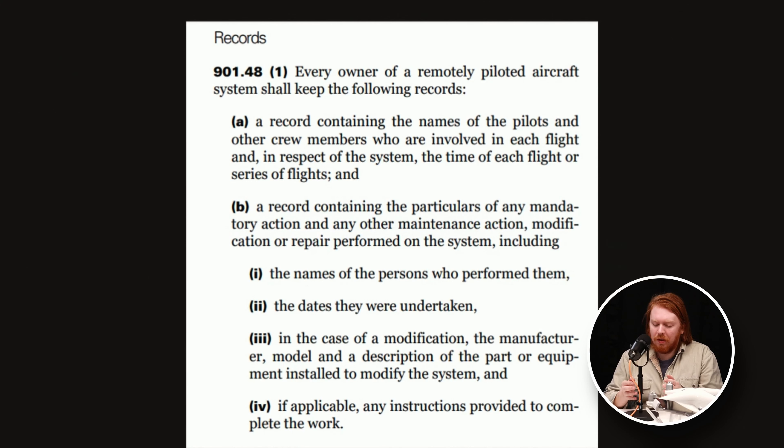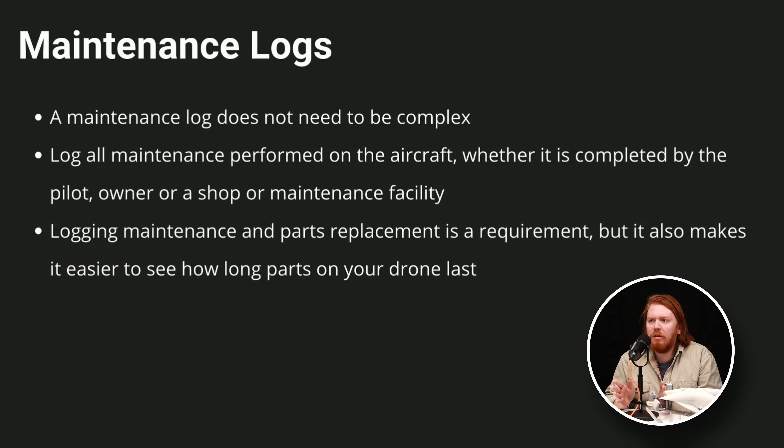These are the regulatory requirements for records — CARS 901.48 — which covers what needs to be included in a maintenance report or log. We have a log and a video on YouTube about this, and the blog goes through it in detail with a sample template. In terms of maintenance logs, it doesn't need to be complicated. You just need to log any maintenance that's performed. If you send it to a shop, it is still your responsibility to log that maintenance. If they don't give you a description of what they did, find a new shop. Keep it simple.